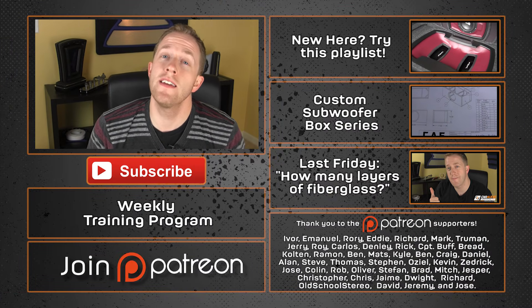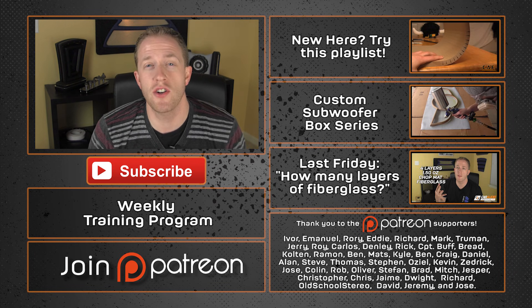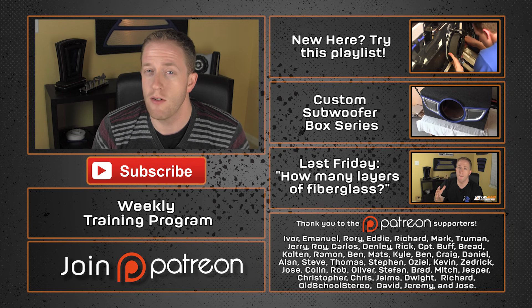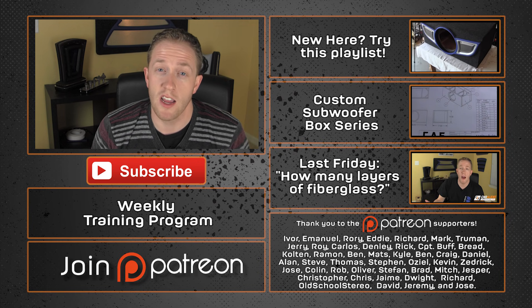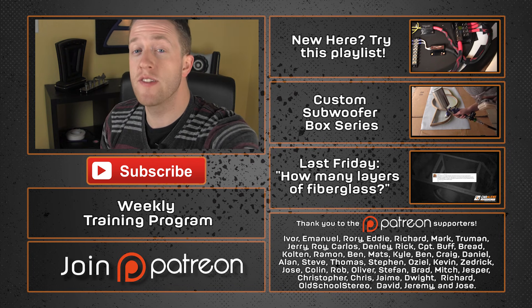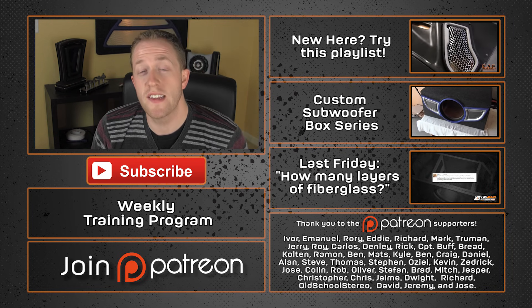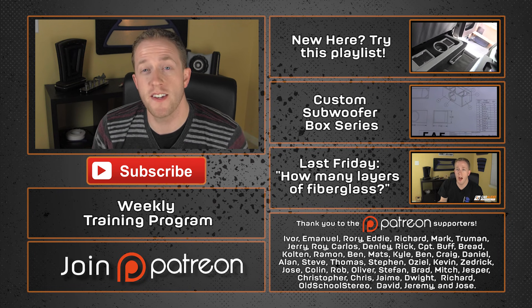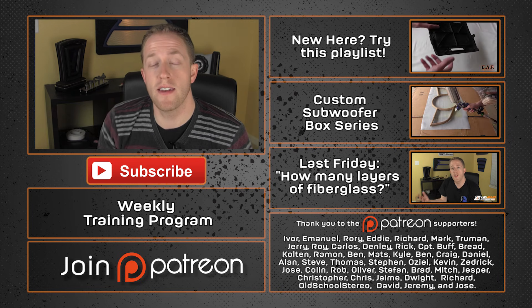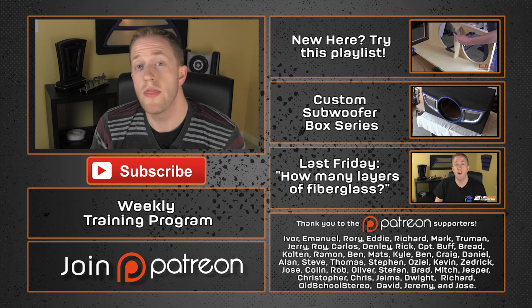Thank you for watching. If you enjoyed it, please smash that like button and share this with your friends who might like bass. I would love to grow our community and continue to help each other build car audio. A special thanks goes out to the Patreon supporters — these guys really help make these videos possible by helping offset the cost of producing this content. If you'd like to learn more about how you can help, check out the Patreon link below, and if you'd like to join the free email list for weekly tips, check that out below as well. Thank you guys again for watching.